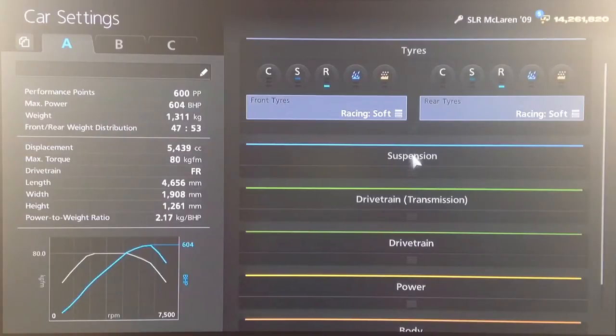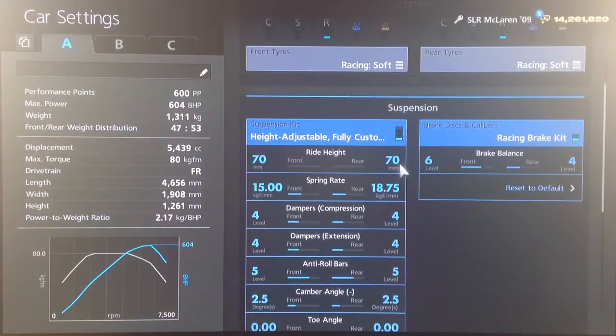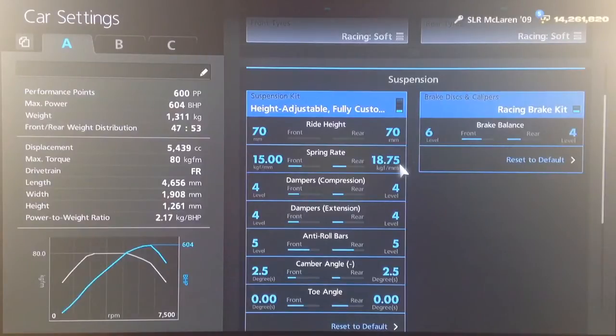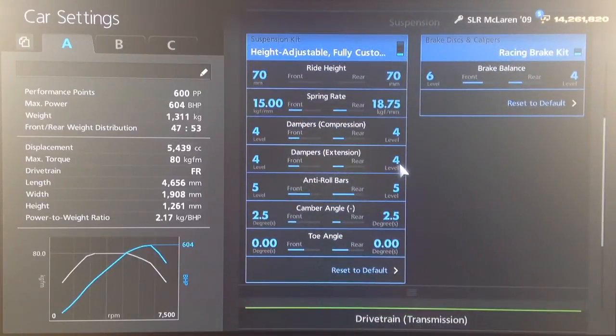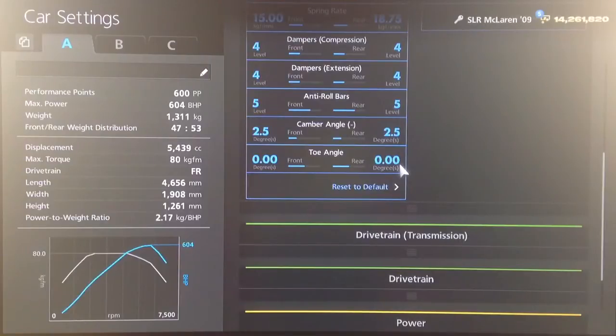You want your racing soft tyres as always. For suspension, I've got the ride height as low as possible to give it that racing stance. Springs are set to 15 front and 18.75 back, dampers to 4, anti-roll to 5, 2.5 on the camber, and neutral toe.